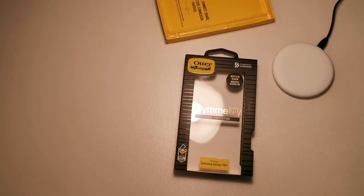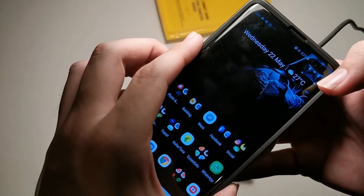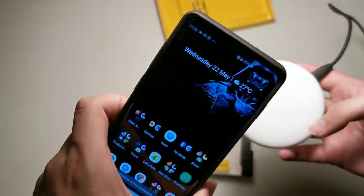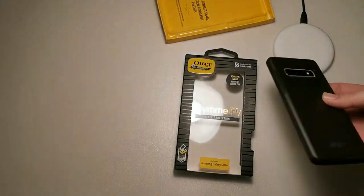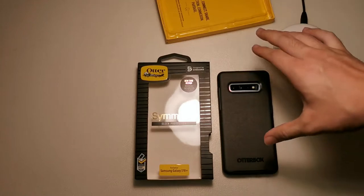Let's check wireless charging. Let me bring the charger closer to the camera — watch the icon — you can see it's charging wirelessly, no problem. One more time, just to confirm: wireless charging works with no problems right there.